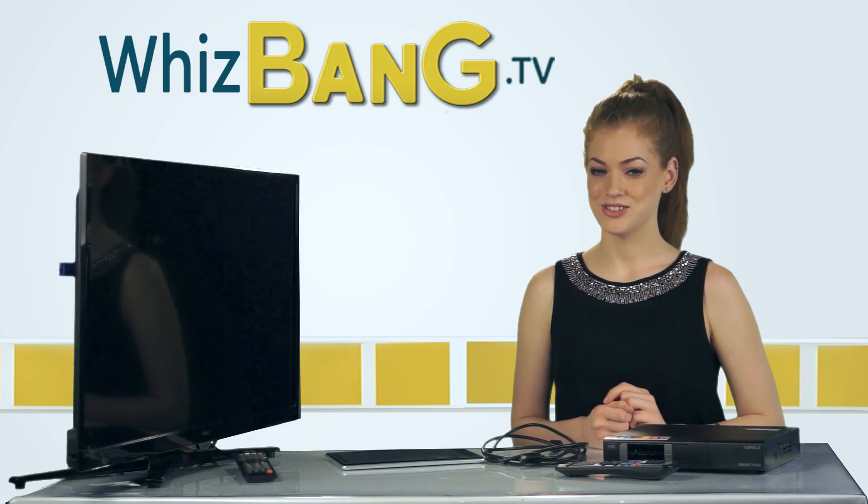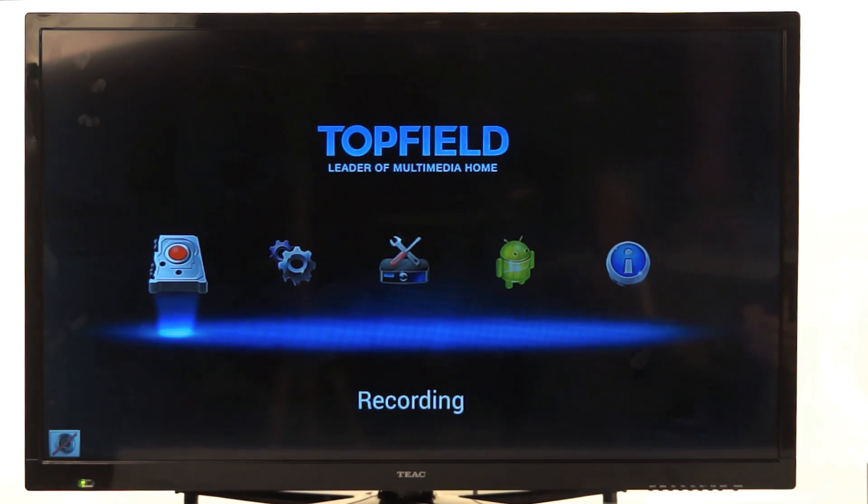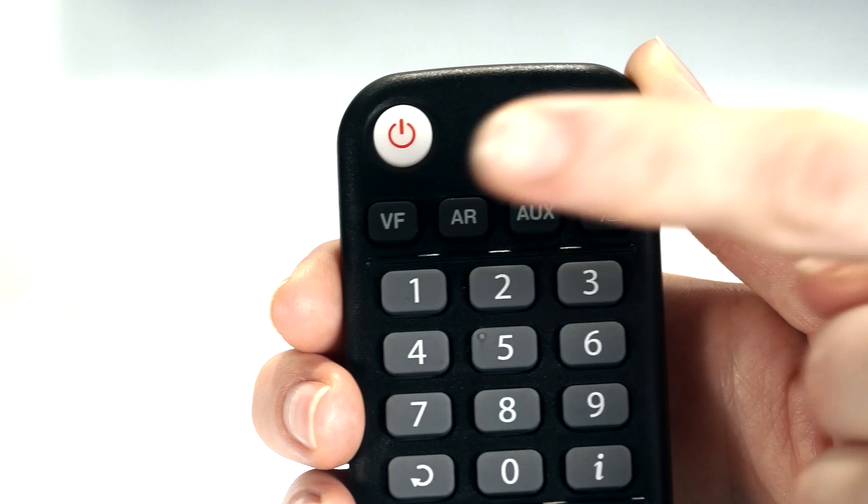Hit the power button on the remote — don't forget the batteries. You should see something like this. If nothing happens, press the VF button a few times.